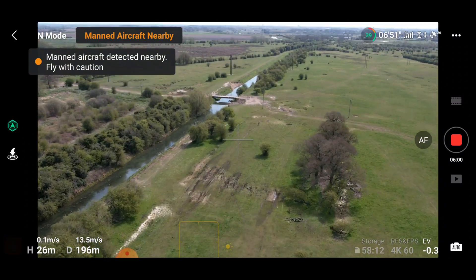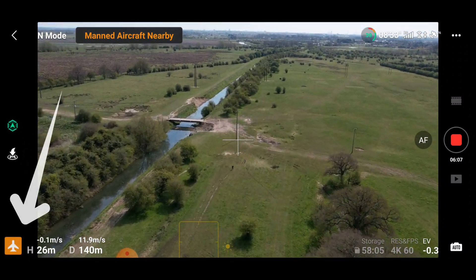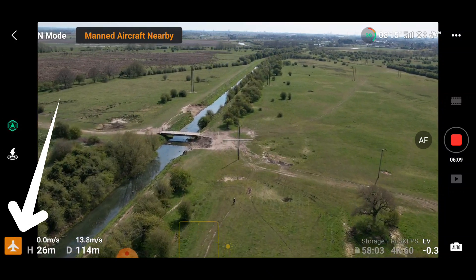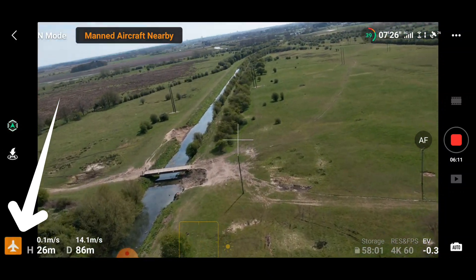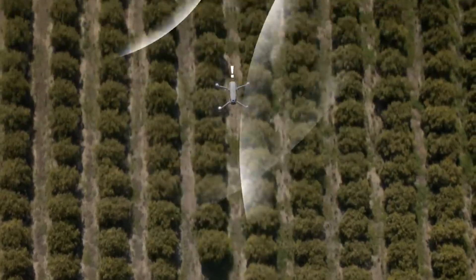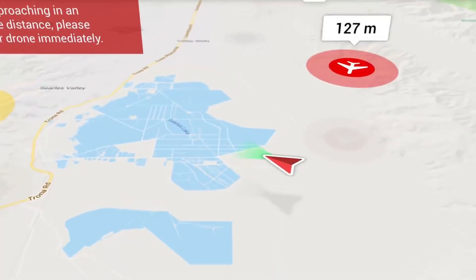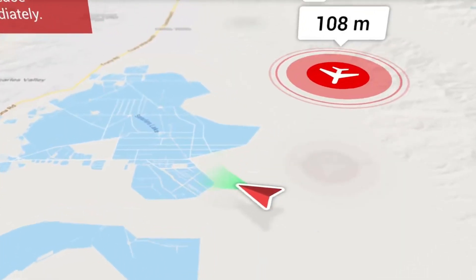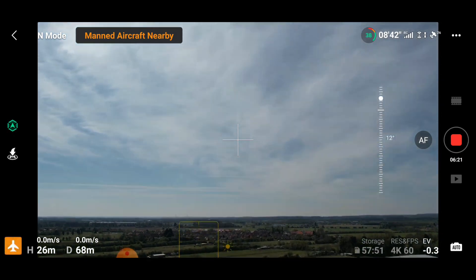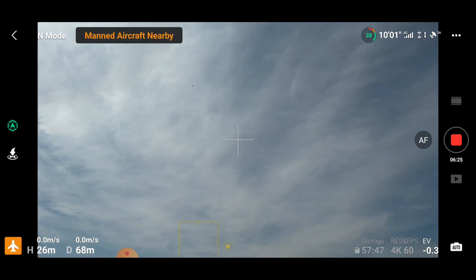One regret I actually do have on this video — when the notification comes up to say we have a manned aircraft nearby, as you can see in the bottom corner, this little icon was flashing. If I had actually clicked that, I would have got a map open up and you should have been able to see the aircraft on the map. But on this video, I chose to just focus the camera on being able to see the plane, just to show the sort of distances with which this notification will come up.